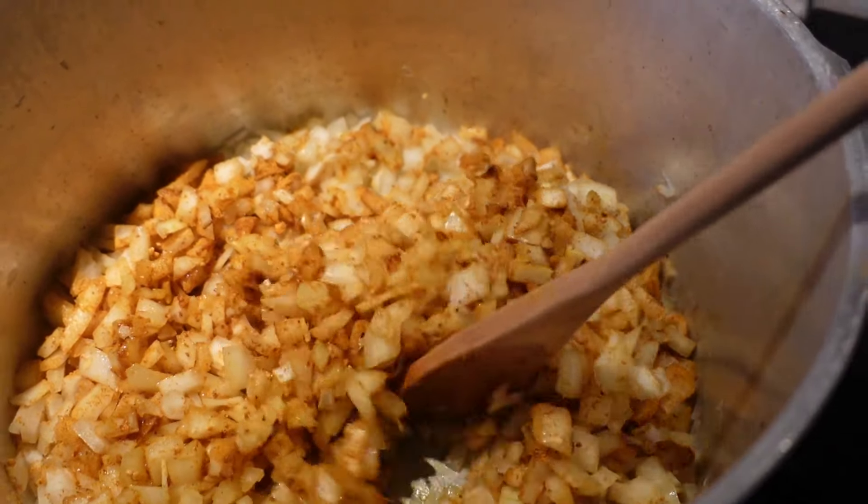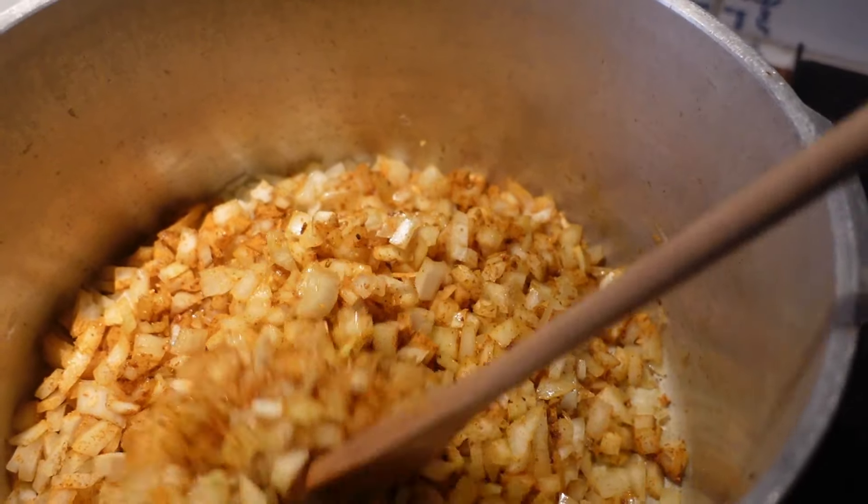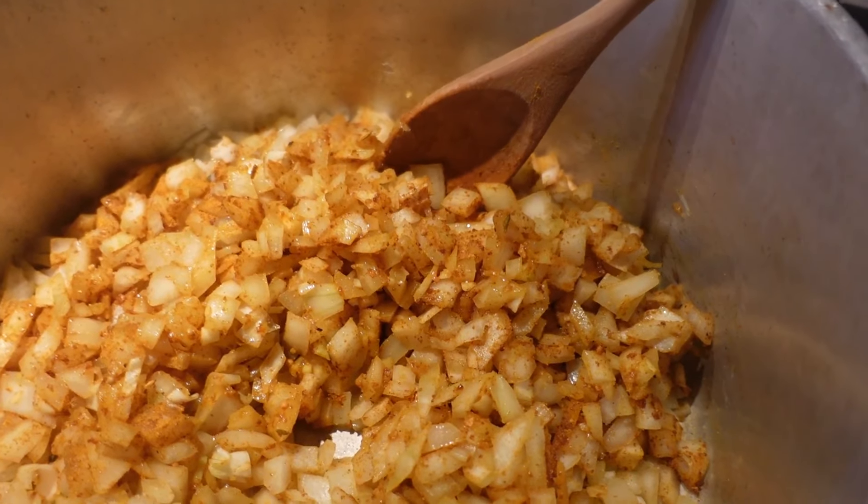There you can see I've added the onions, the garlic, and three tablespoons of the spice mix for bobotie.